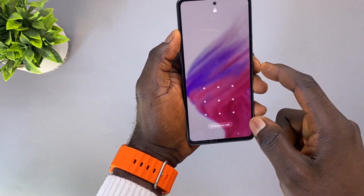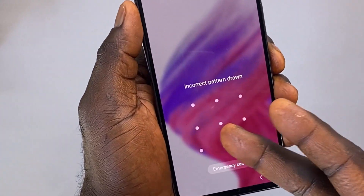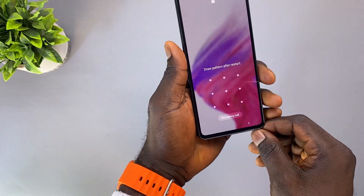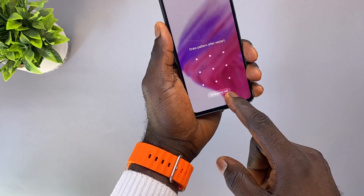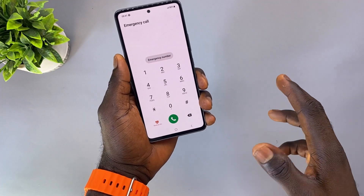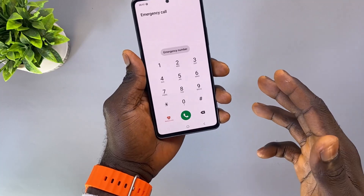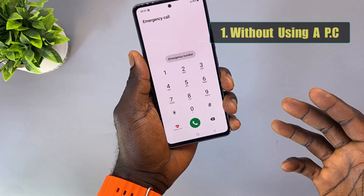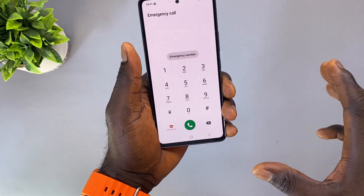As you can see, when I try to draw in the pattern it's saying incorrect pattern drawn because I don't have the right unlocking pattern. So the first thing we'll do is click on the emergency call section. I'll be showing you two ways to do this — the first method is without using a PC, while the second method is using a PC.